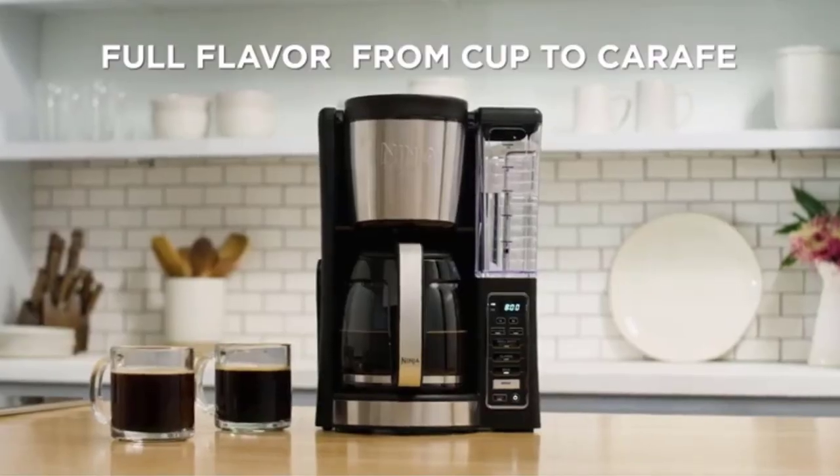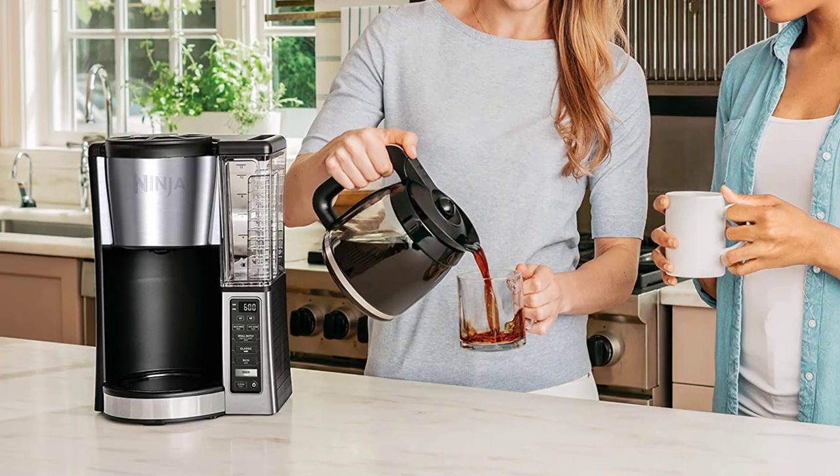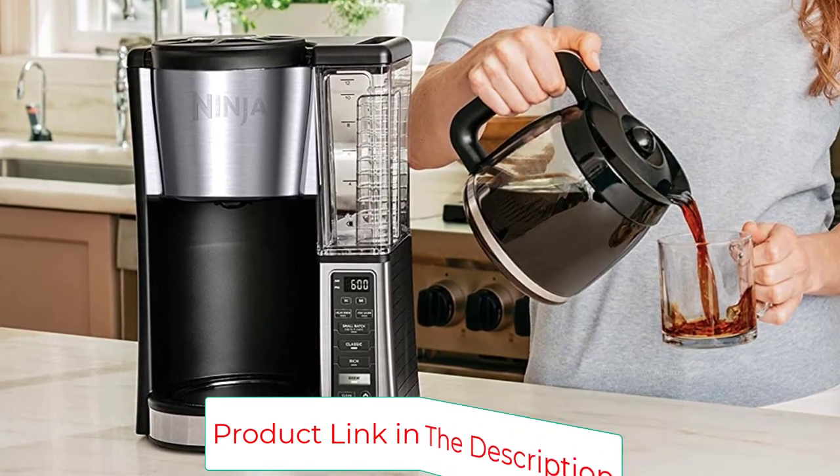It has convenient, simple-to-use features like different settings for a classic or richer taste, and its removable water tank is easy to read and fill. This model was also intuitive enough to program, so it's suitable for shared kitchens.